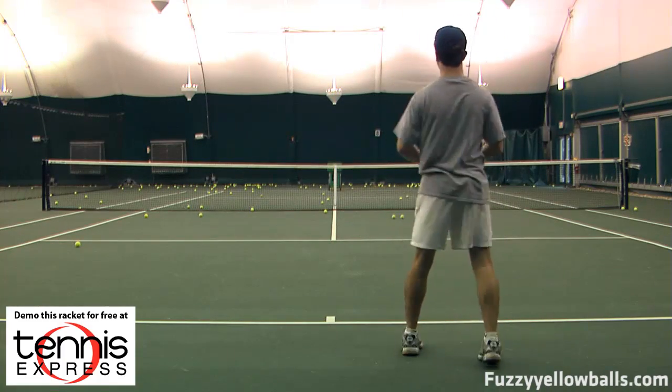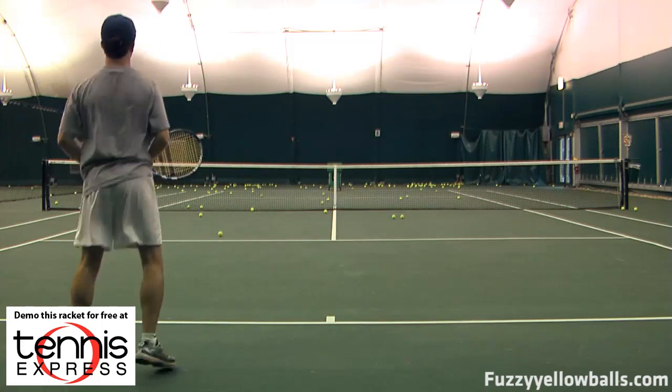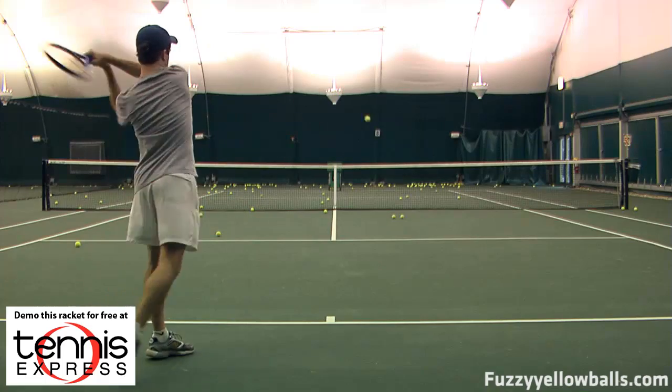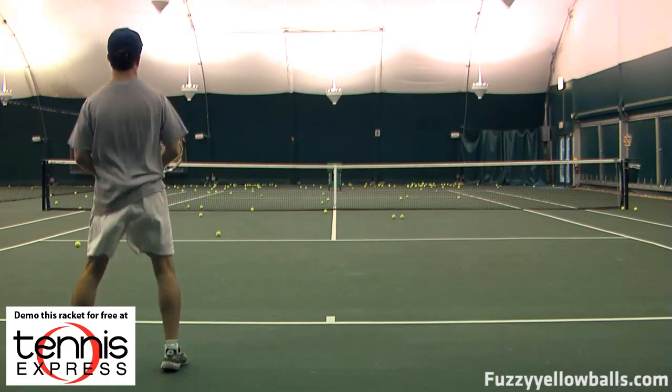Both these frames, despite the fact that they're very stiff, didn't feel like particularly stiff rackets when I was hitting with them. So my impression is that the Cortex technology is doing what it's supposed to do, which is reduce the vibration of the racket.